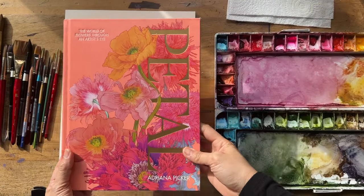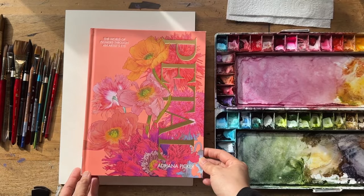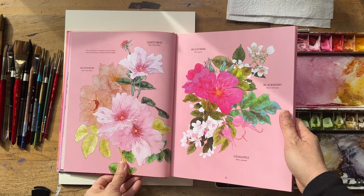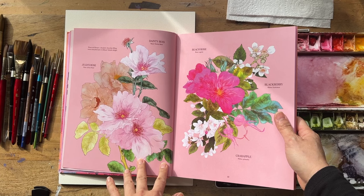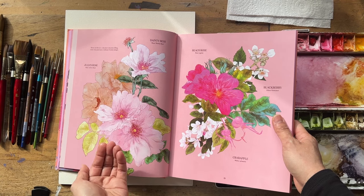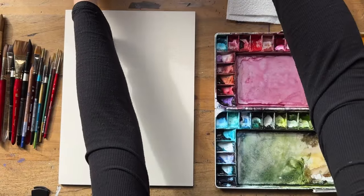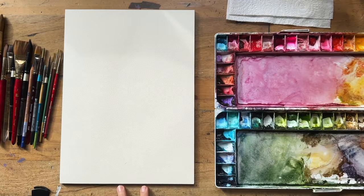Let's look at the reference picture that we are going to paint from. I adore this book — it is from the library. It's called Petal Illustrations by Adriana Picker, and I think I'm going to have to buy this book. I'm going to paint this rose arrangement here. I'm so drawn to it because of the lightness of the pink, the neutrality of that brown rose at the back, and the different pops of green. I'm going to set my book up on my little book stand — nothing too fancy, just a plastic book stand from Officeworks.